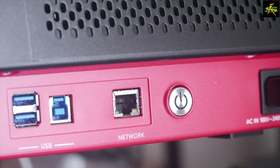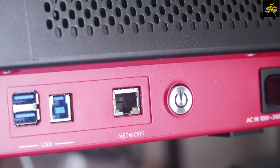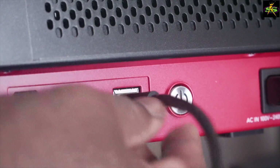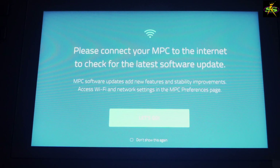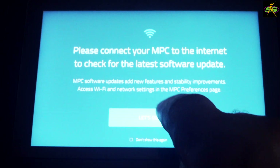The first thing I'm going to do once I get my MPC Key 61 up is to put in my Ethernet cable. I'm going to pop it in right there. Make sure it's tight. The next screen after you get to Welcome to MPC says: please connect your MPC to the internet to check for the latest software update. So, let's go.